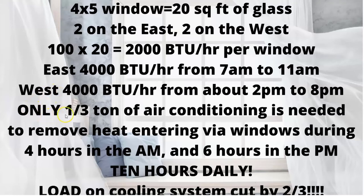That means only one-third of a ton of air conditioning is now needed to remove heat via those windows — during the four hours in the morning and the six hours in the afternoon. We're not changing the sun; it's still there, the same 10 hours daily. But the load on your cooling system is therefore cut by two-thirds. Amazing but true.